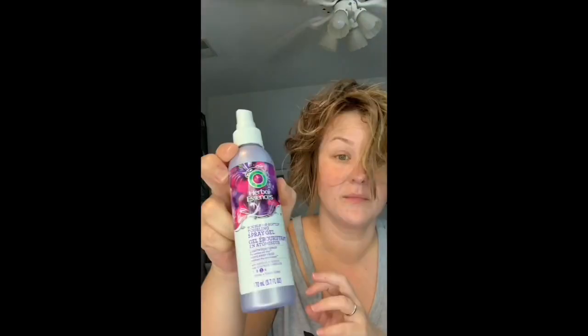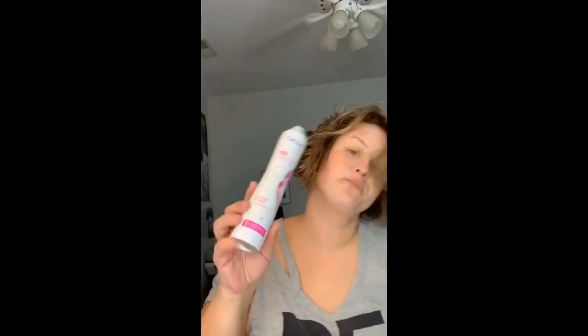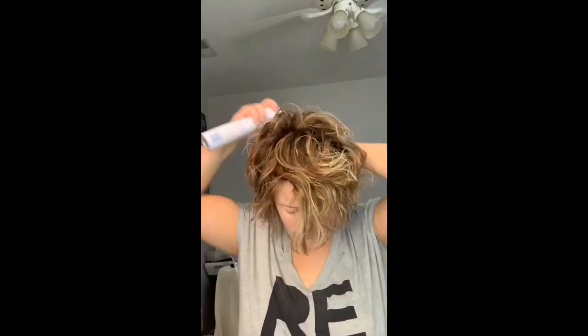I'm gonna go back in with some more of the Herbal Essence spray gel and just kind of spray that everywhere again, scrunching with my hands. Then I'm gonna use my Dove micro mist hairspray, just spraying and scrunching again.